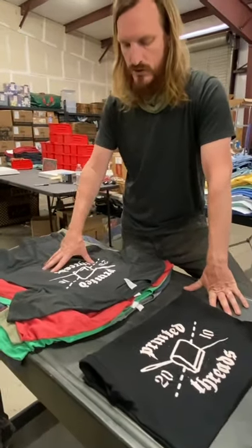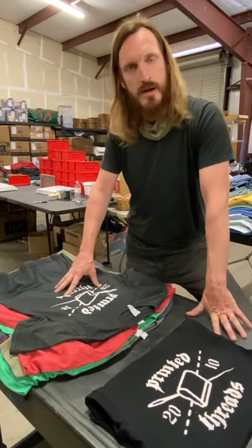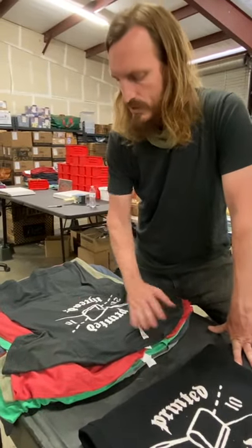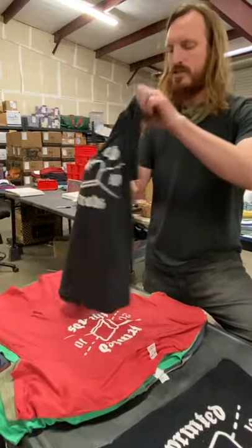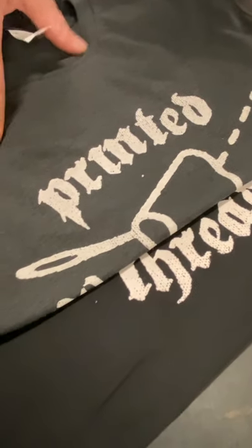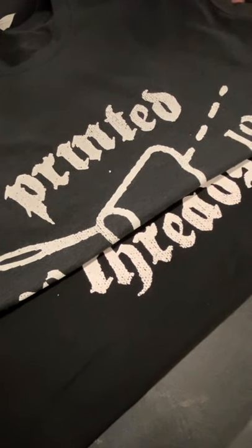First off, we're going to do a space black shirt, which is a double-dye black shirt, so it's not going to discharge quite as well as the ring spun cotton shirt — but it still looks pretty good and fairly bright. Comparing these two, I'd give the space black shirt a B plus for dischargeability.